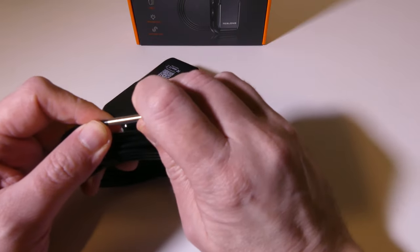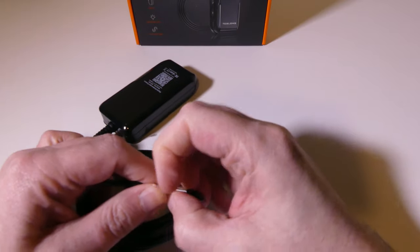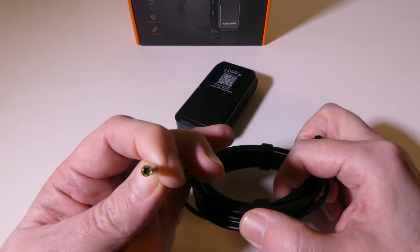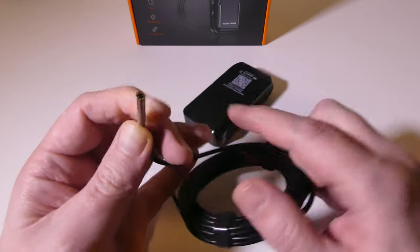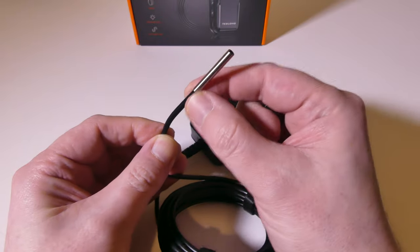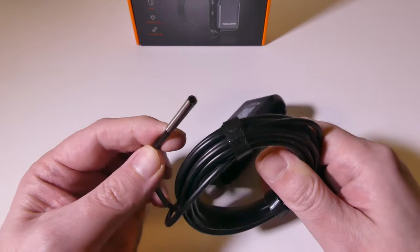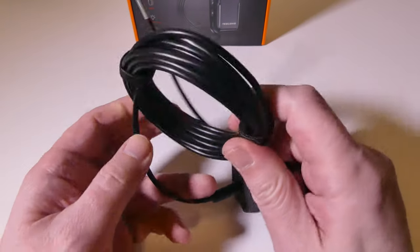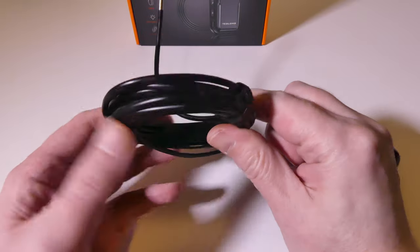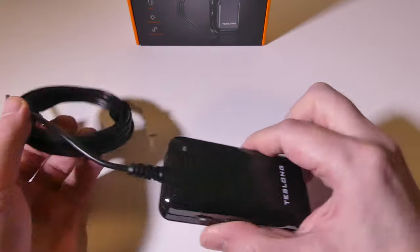On the end here we're going to take a look at the actual probe. This probe is very thin at 3.9 millimeters. You do get six LEDs around the lens itself. You also get a 9.8-foot semi-rigid cable, so it is poseable to a certain point — giving you about 10 feet of cable, which is great.